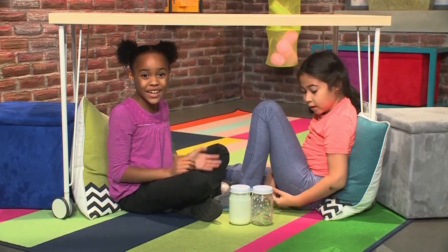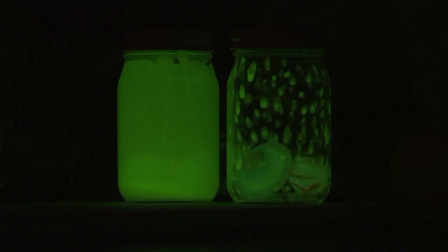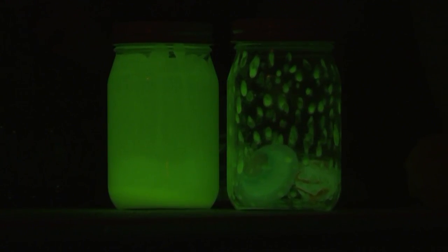Look, we're having a pretend sleepover, and we made night lights. Turn the lights off — look, they glow! It's so cool. And we're going to show you how to make one so you can play too.